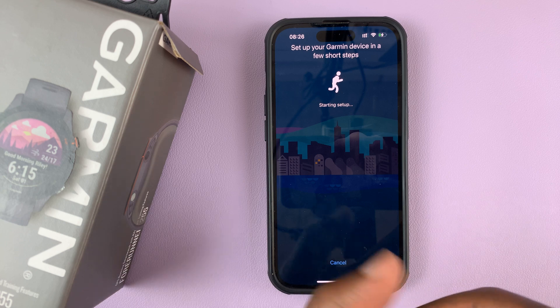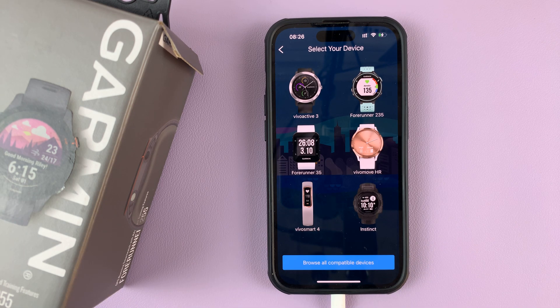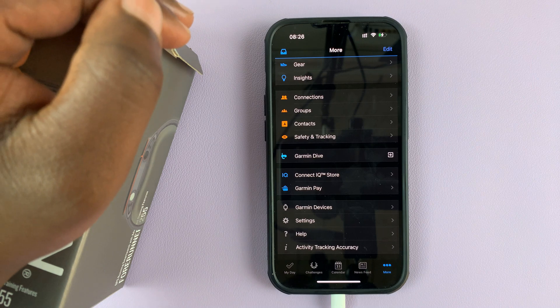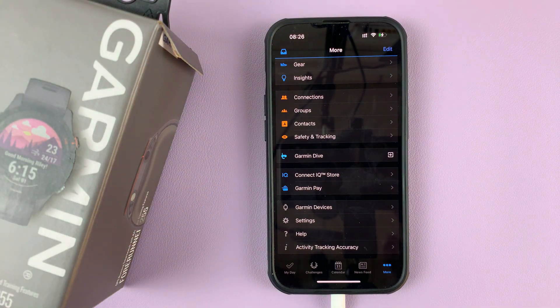So if you have it, you can now go ahead and perform the setup. And that's basically how you can add a new device on the Garmin Connect app. Thanks for watching, leave your comments and questions down below, and good luck.